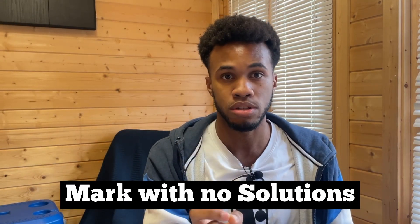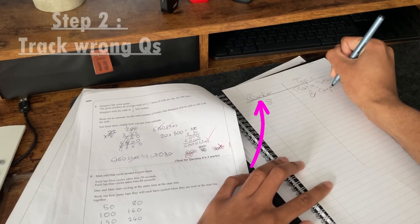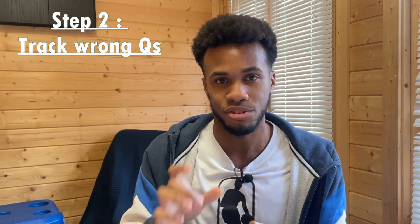Once you finish your exam paper and you're marking it, don't write down your solutions. Instead, grab a separate piece of paper and note down the questions that you got wrong and also the topics. This sheet of paper will come in handy later on, trust me.